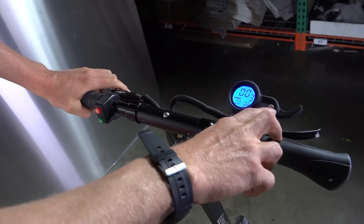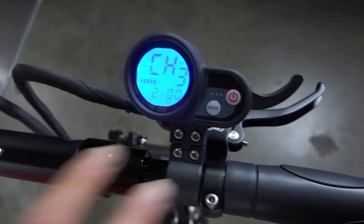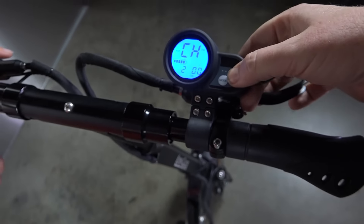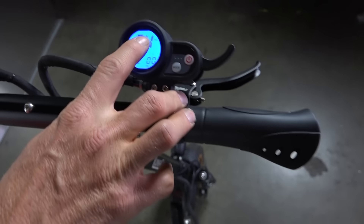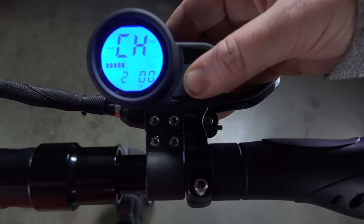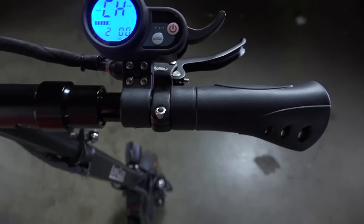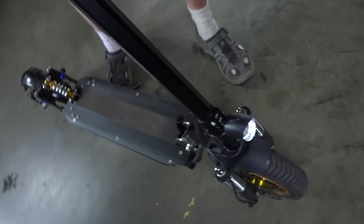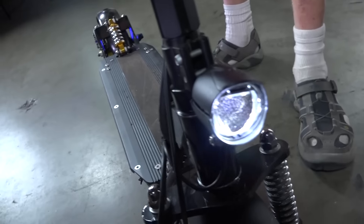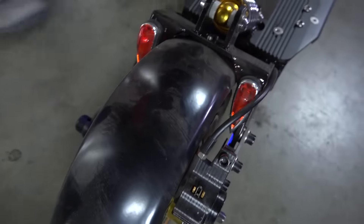We also have a power level display here — there are different modes you can select and you can reset the odometer. This sets the level of acceleration using the mode and power buttons, so for people that are learning, you can control that. There's also a headlight on the front which is plenty bright enough. It also has lights on the rear sides for side lighting, and it has brake lights when you pull the brakes so that traffic can see you.